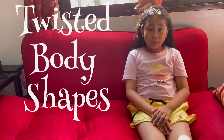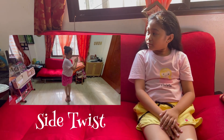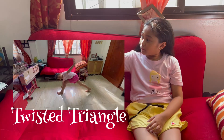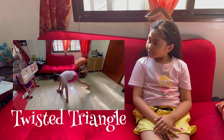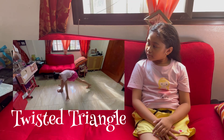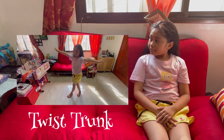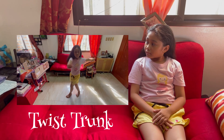Back to lunge, body shape, starting with side twists. Now twist it triangle. And then the last is the lunge twist.